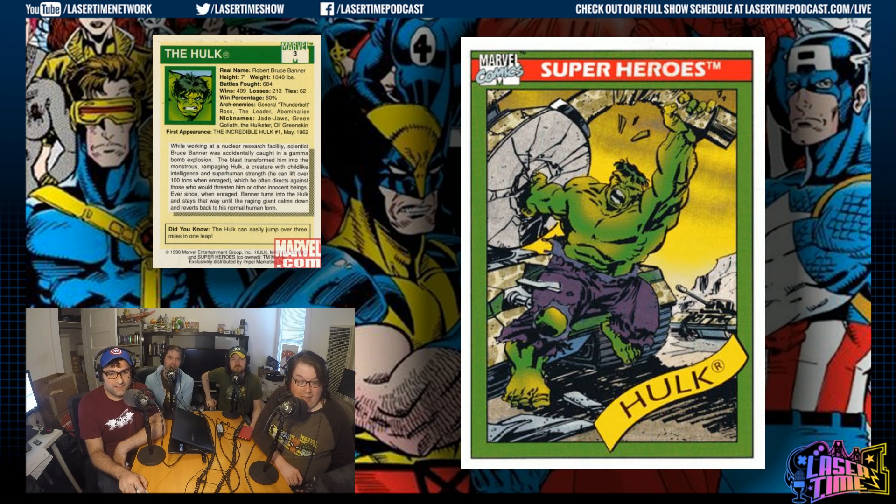Number three is, of course, the Hulk. That is a great Hulk. It took me a while to realize he was tearing a tank apart — as a kid I just saw what looked like cement, I thought he was spinning something fast like Thor's hammer. He's got desert storm fatigue on the tank, courtesy of 1990.